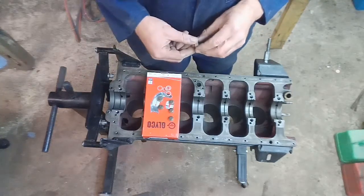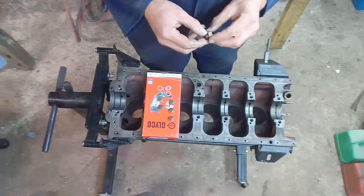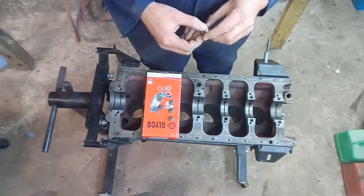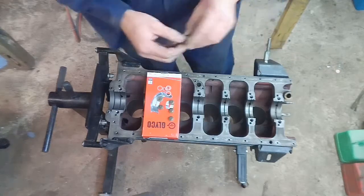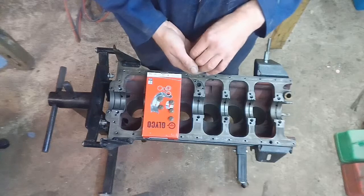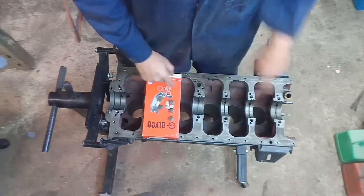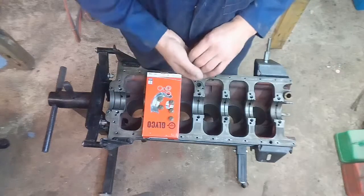Anyway, I took it out and it was as clean as anything behind there. Take your choice, but I'm quite pleased I took it out anyway because you're never quite sure. In my case I didn't have to. So I'll get these back in and then I'll fit the shells and have a trial fit of the crank.